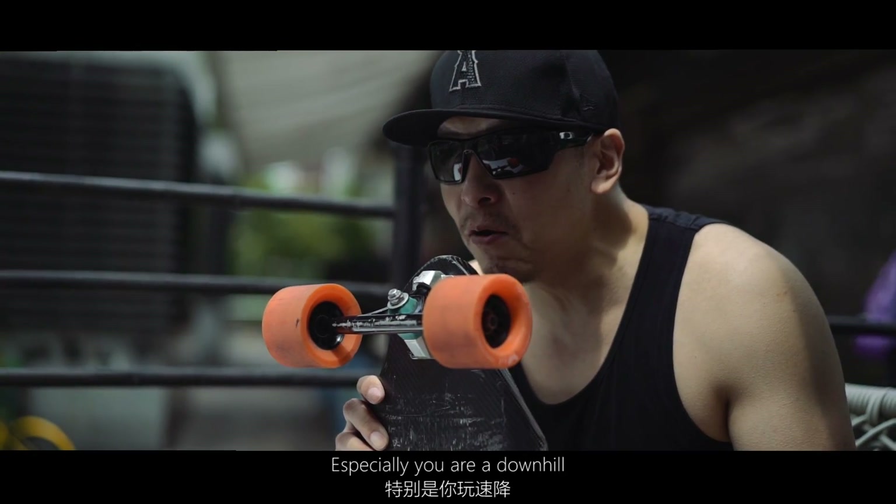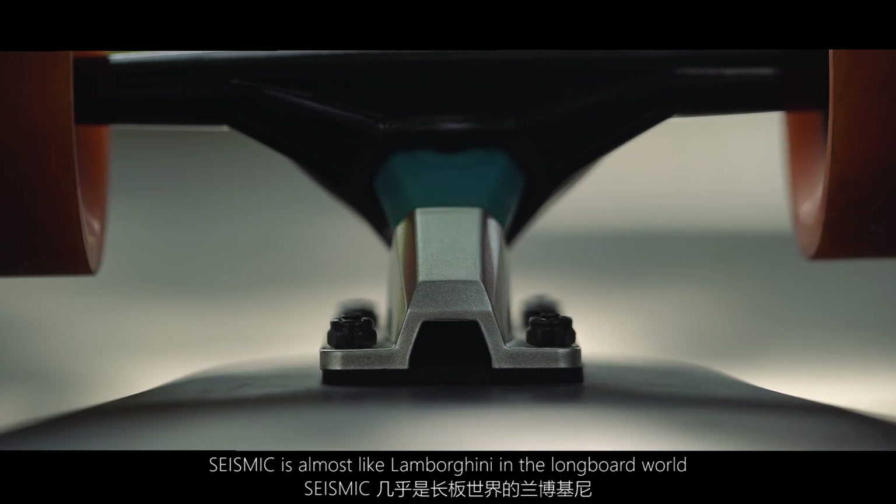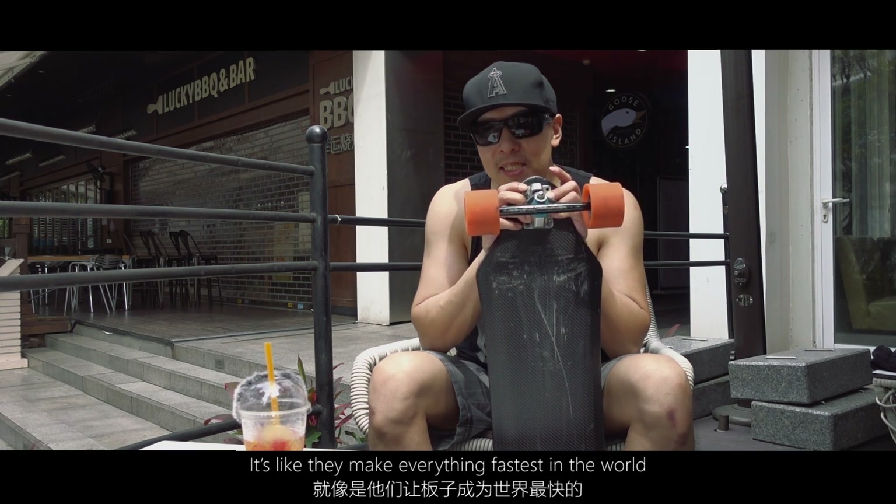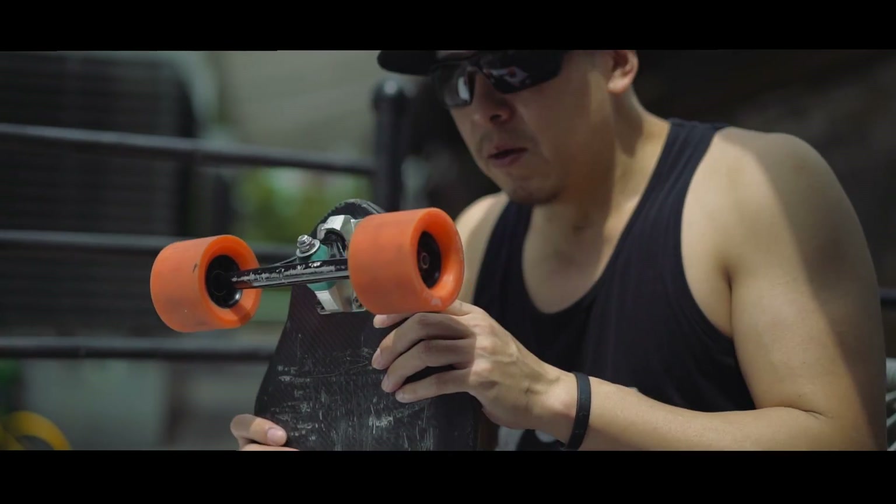The trucks are Seismic. If you're into longboarding, especially downhill, Seismic is almost like the Lamborghini of the longboard world — they make some of the fastest-performing components in the world.